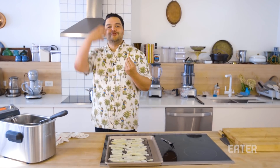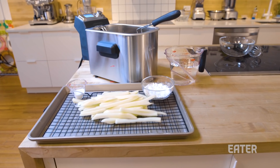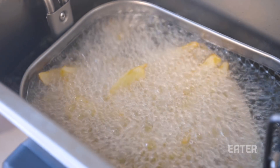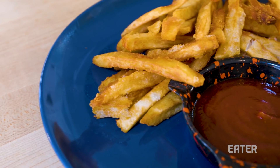Do you hear that? I have to damn go french fry. Hello, everyone. Welcome to You Can Do This. And today, we're going to master the french fry game.